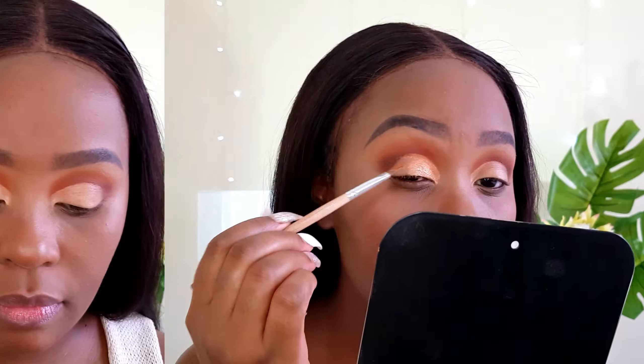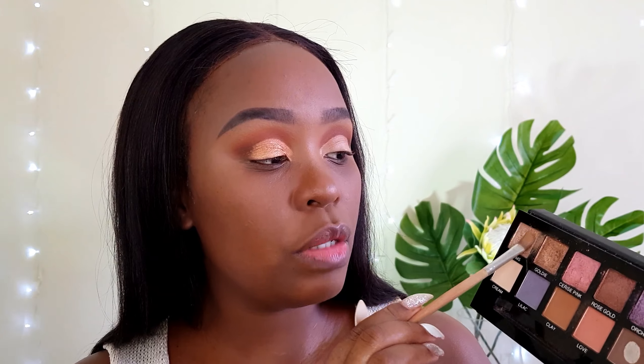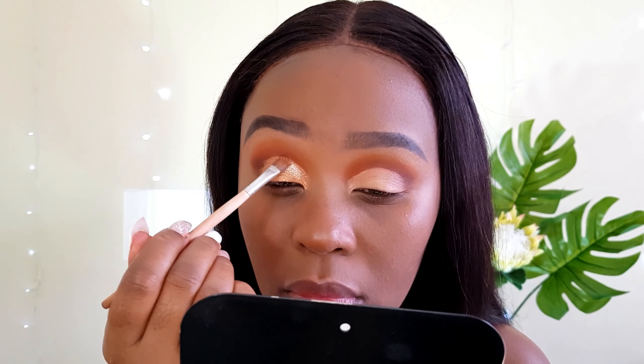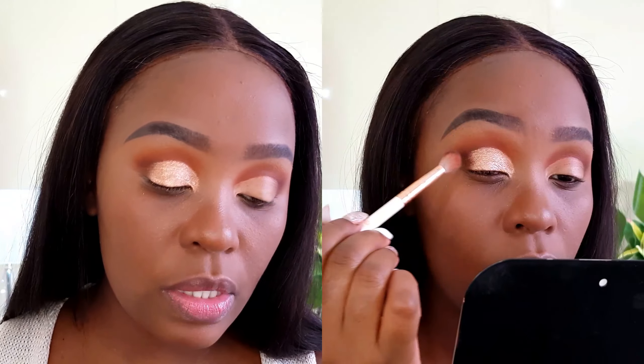On that same concealer brush, I'm going to go back into my Signature Obsessions Palette and do a mini mix of these two shimmer shades and apply all over where I have that concealer. Those shimmer shades are not giving me the oomph I'm looking for, so I'm going to head over to my Signature Exotic Palette and apply Dreams and Goldie. For the outer parts of the cut crease, I'm going to take the Essence Blending Brush and take a bit of that brown shade just to diffuse the harsh edges.